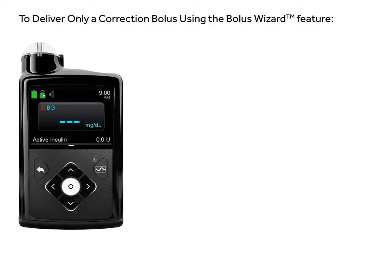This video will show you how to deliver a correction bolus using the bolus wizard feature on your pump.